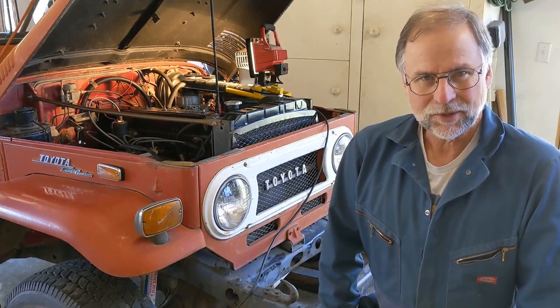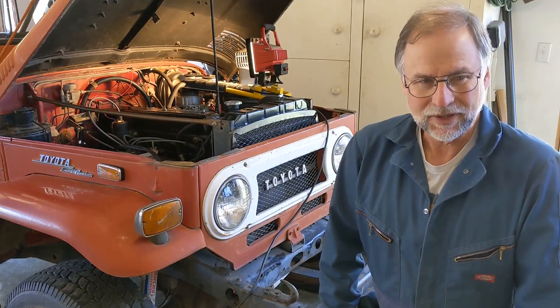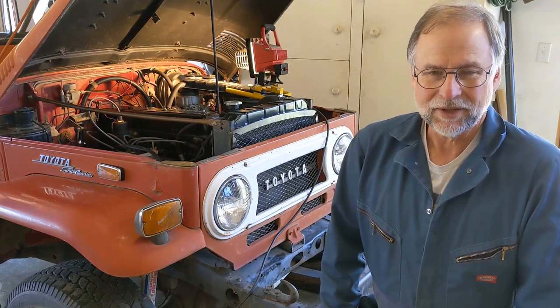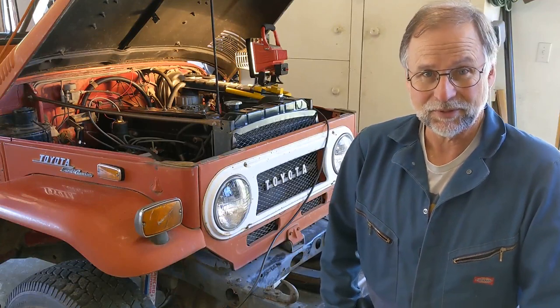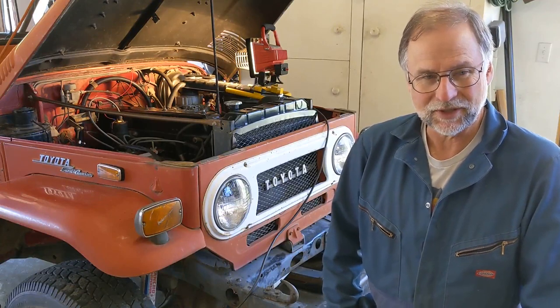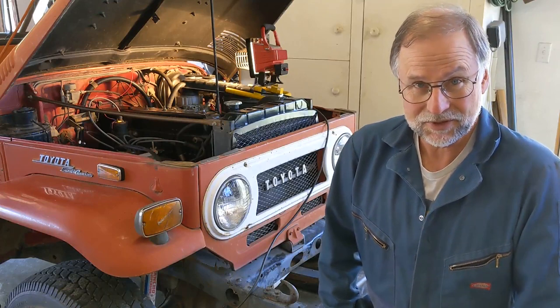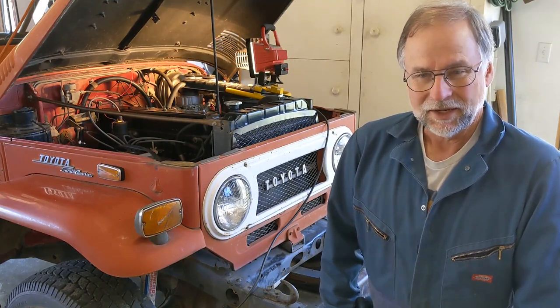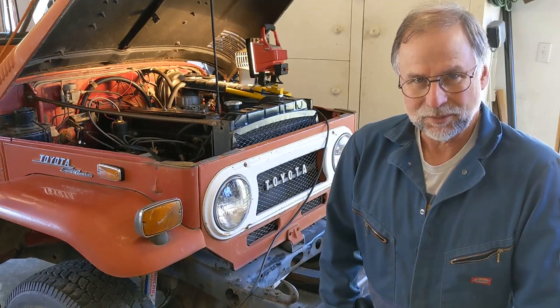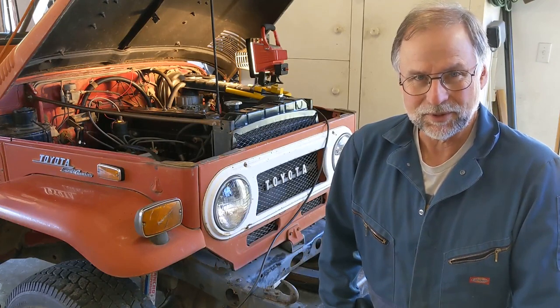We're going to switch gears here a little bit and start working on the electrical system of the Land Cruiser. But before I do that, I wanted to tell you that the number of likes, views, and subscriptions has gone up on this YouTube channel in the last two weeks, more than it has in the previous four and a half months that I've been posting videos.